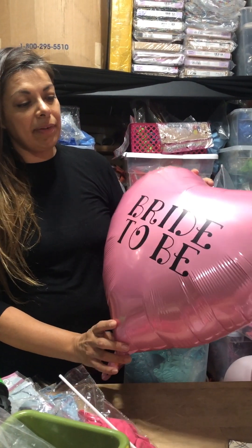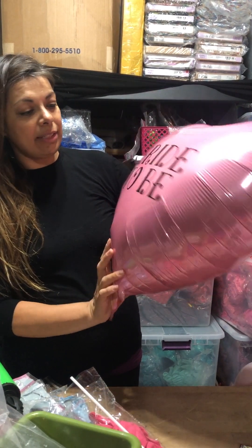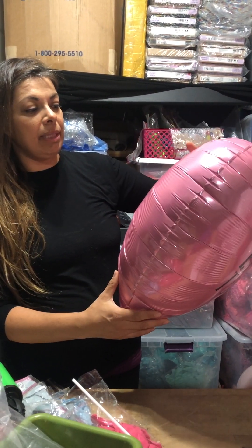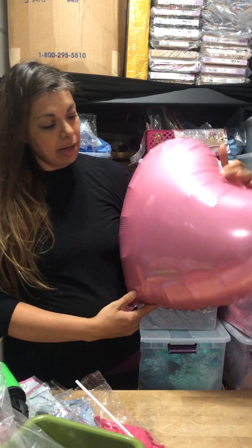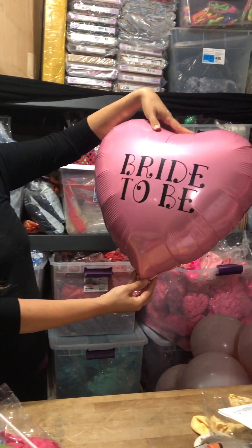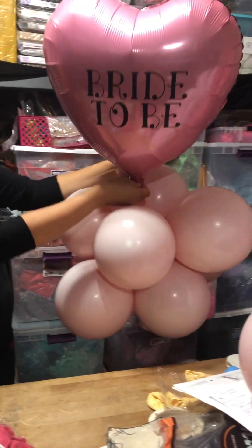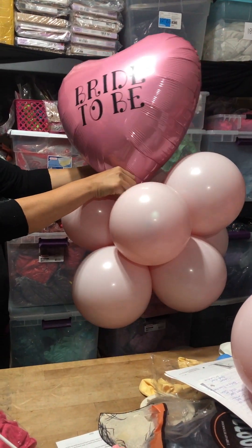You want to leave a little bit of air room for expansion with the sun. Less is more — it doesn't hurt to do a little bit less. What I'm going to do is put a few glue dots here and adhere my balloons this way.